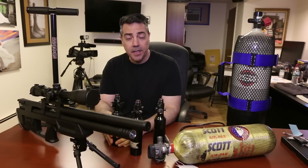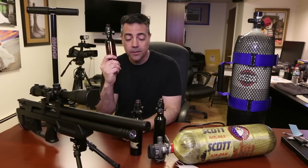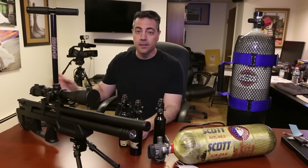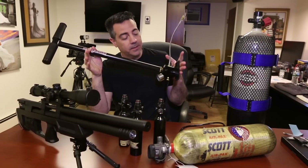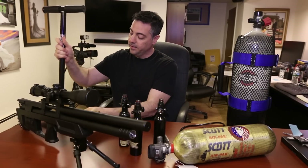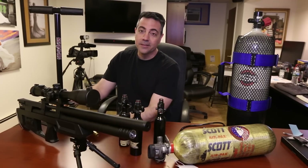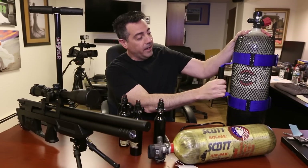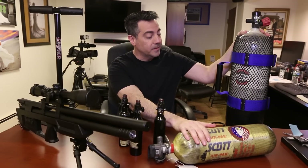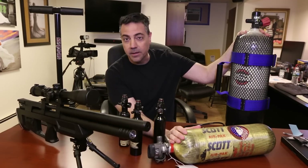I'm going to show you in this video how to fill up your ninja bottles or your PCP guns, not with a hand pump because this is just tough and exhausting. Good exercise, but it's not the way I prefer. Instead, we're using a SCBA tank — these are carbon fiber fireman tanks, not scuba tanks.